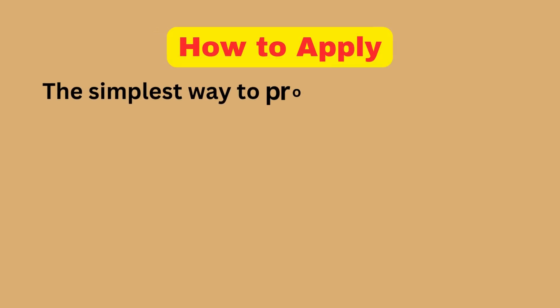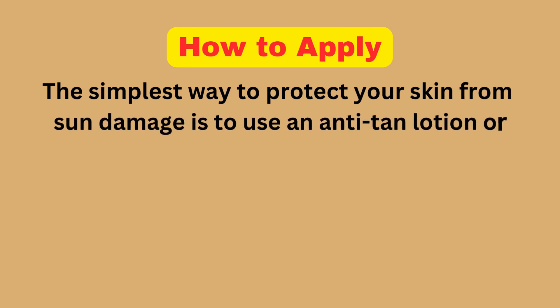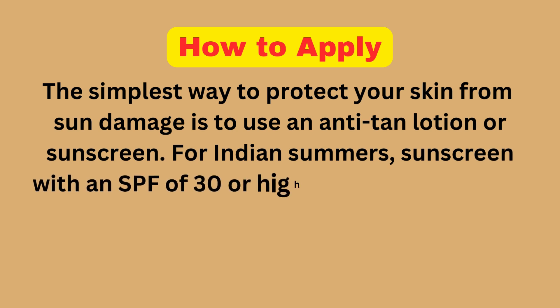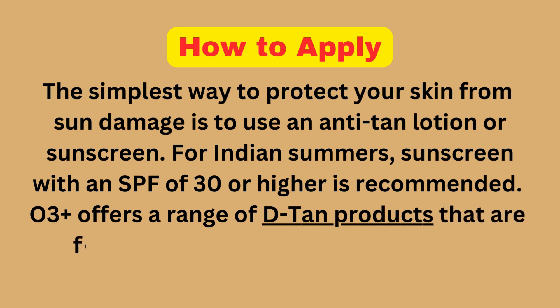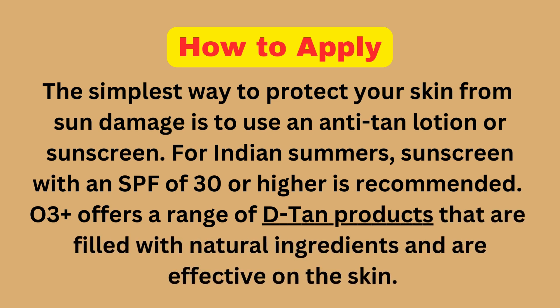The simplest way to protect your skin from sun damage is to use an anti-tan lotion or sunscreen. For Indian summers, sunscreen with an SPF of 30 or higher is recommended. O3 Plus offers a range of detan products filled with natural ingredients that are effective on the skin.